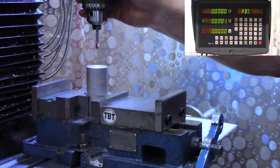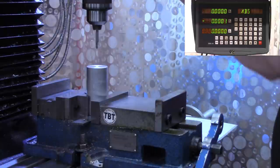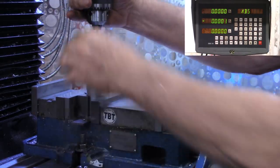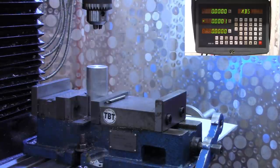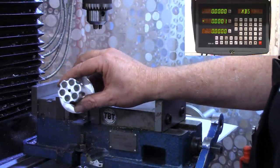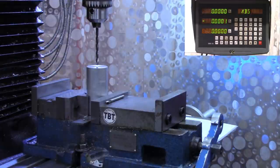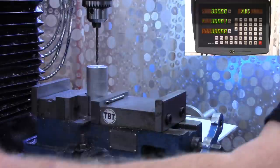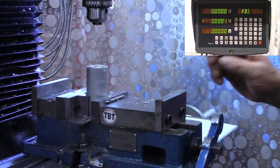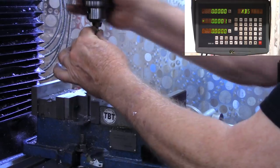Now we can take the edge finder out. The first thing we're going to do is use a center drill. We're going to put a starter hole in the center. While I'm in the center and locked down, I'm going to go ahead and do everything I've got to do here before we start our bolt hole pattern. On these, I'm putting a three-sixteenth hole in the center — I think that looks a little more natural. I'll zero out my Z-axis DRO. This depth is not critical, but to keep them all about the same, I'm going one inch deep. I will actually put just a little countersink in that by hand after we take this out.